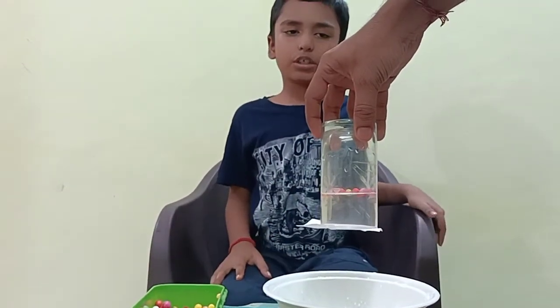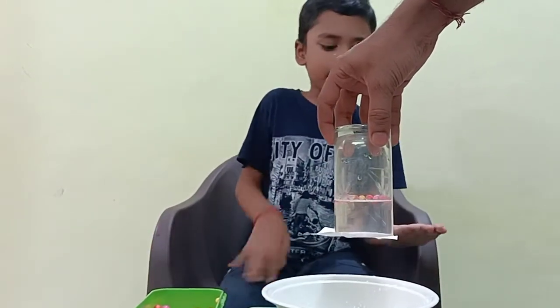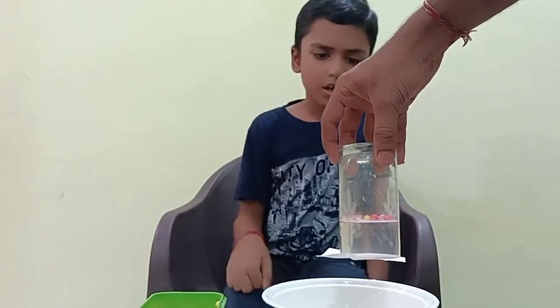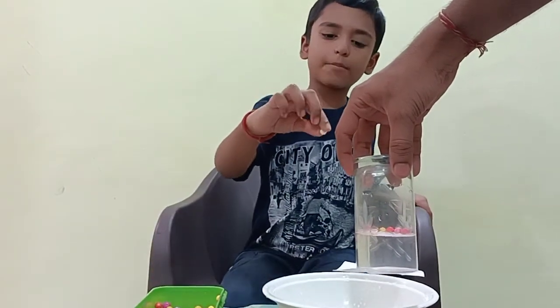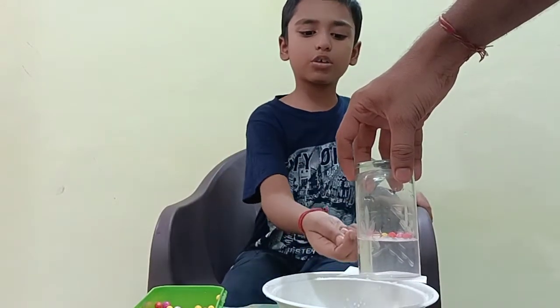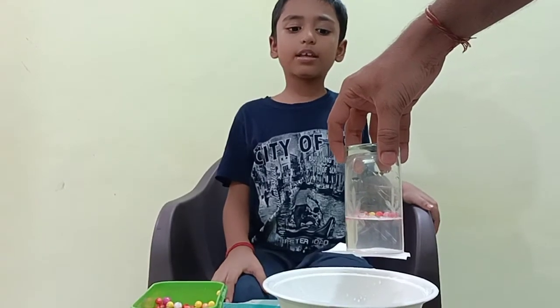Now we are going to discuss the science behind this — how air pressure and density work opposite to gravity. The gravity attracts everything down. When we throw a little light thermocool bowl, it still goes down, but in water it goes up because water density is higher than air density.